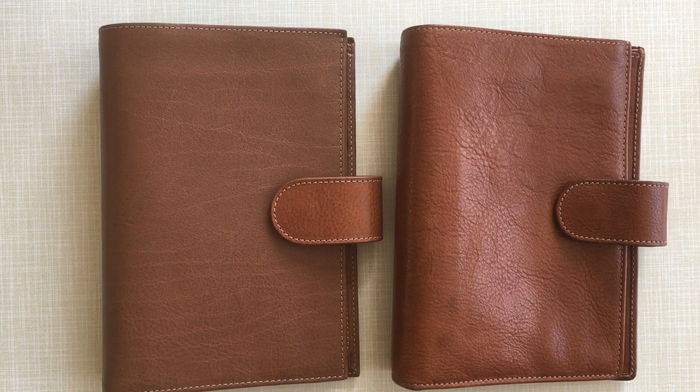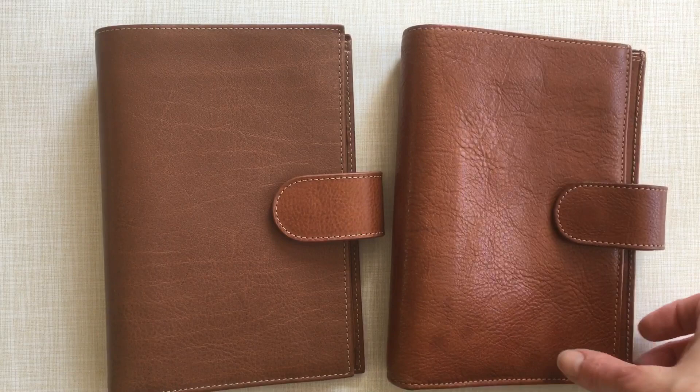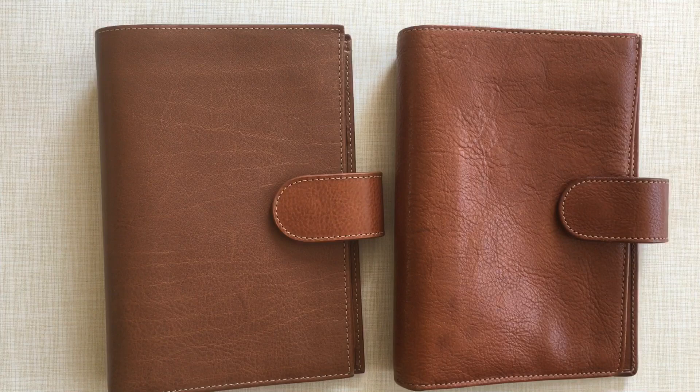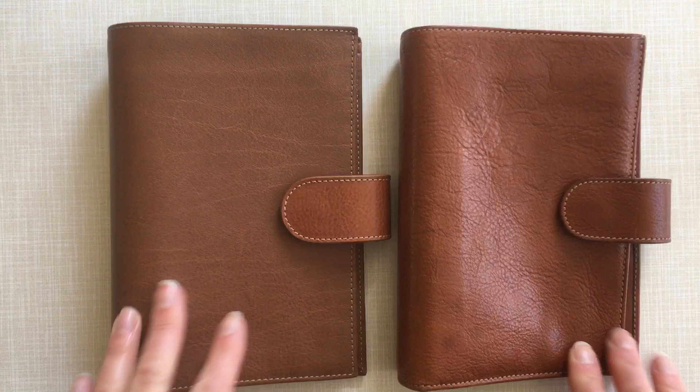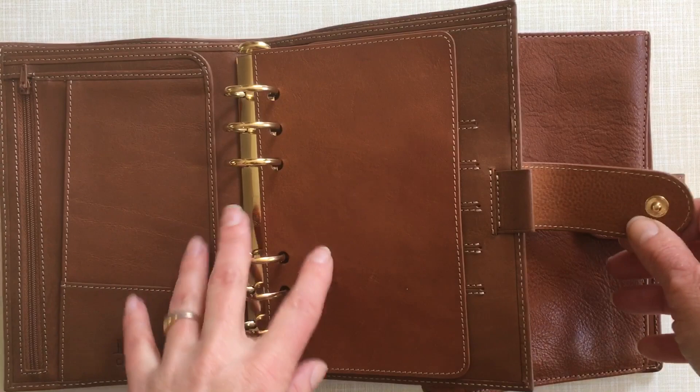Hello YouTube, this is a short impromptu video comparing the recently released Vintage Latte from Filofax with the real Vintage, the Cielo d'Oro in gold. On first sight you can see a few things that are absolutely similar, like the contrast stitching and also the gold hardware here.